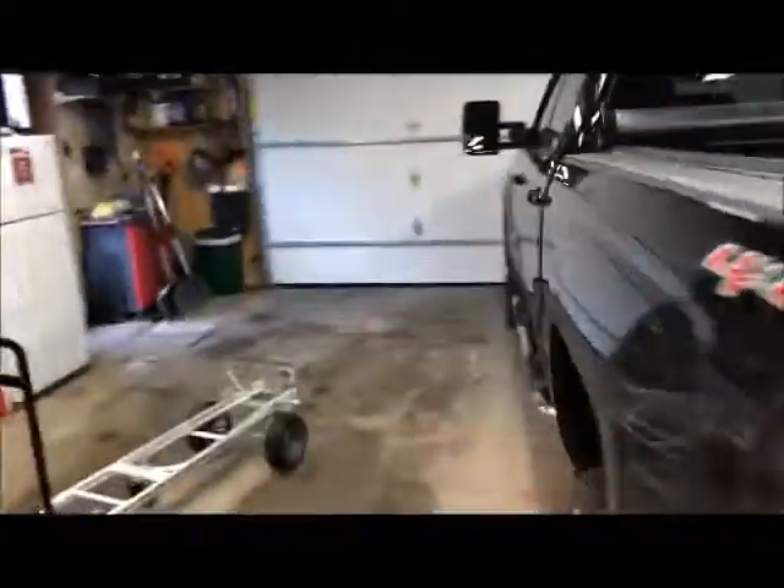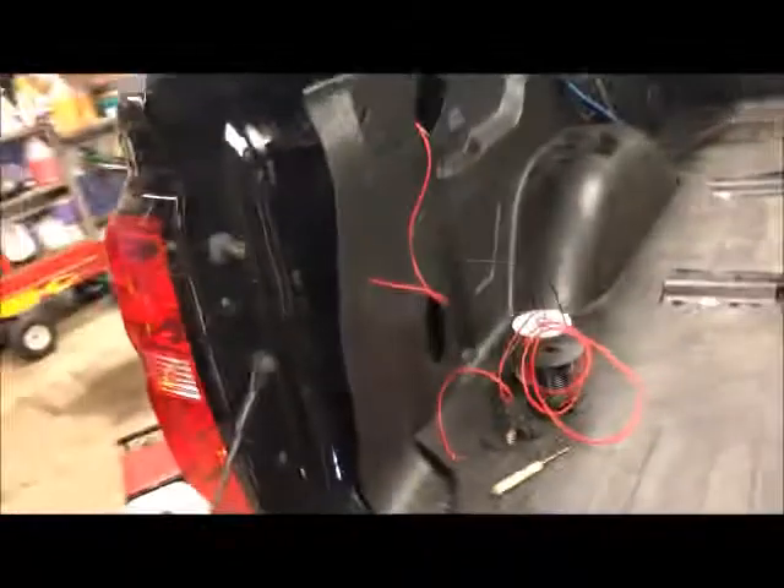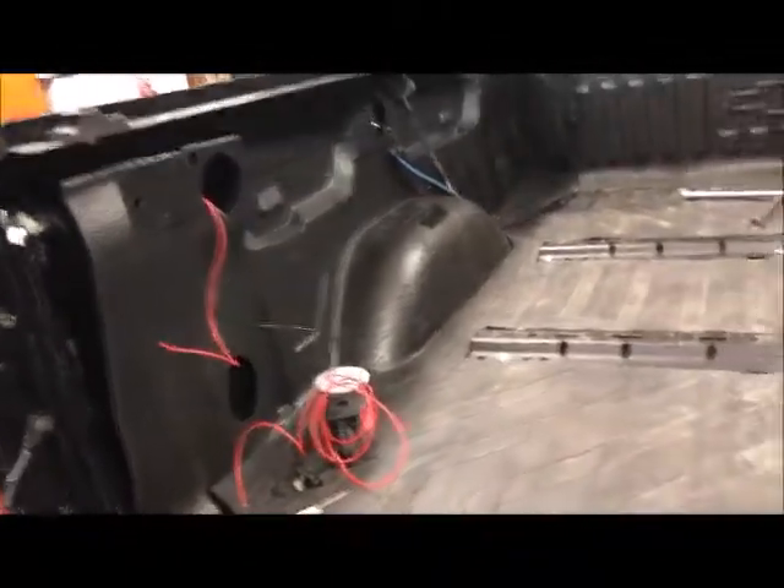Hey everybody, this is Hawke Sky Flyer Jerry doing another video here on my Black Beauty — my LT1 2017 Silverado 2500 HD.